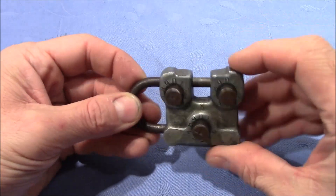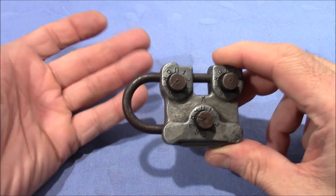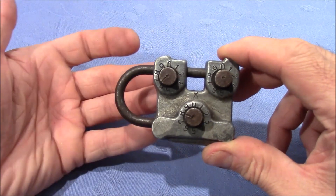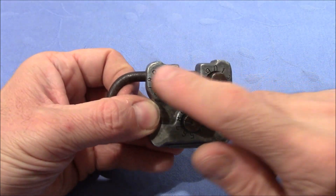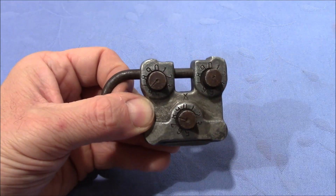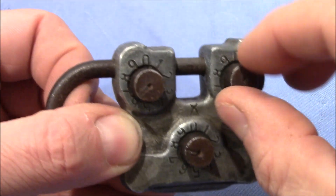This lock is a combination lock with three dials. You can imagine three cutouts on the shackle, and the tolerances make it easily possible to decode this lock by pulling on the shackle. Not all three dials are binding at the same time — only one at a time — so we can decode them one after the other. Let's see.